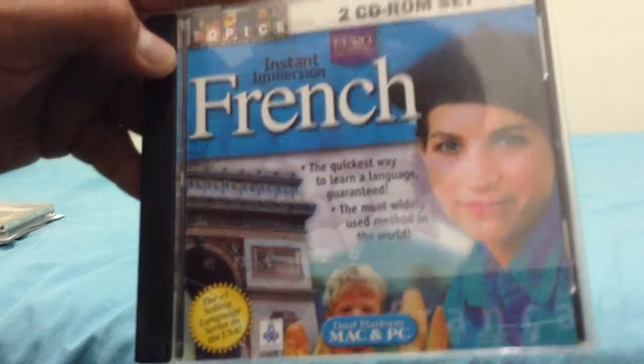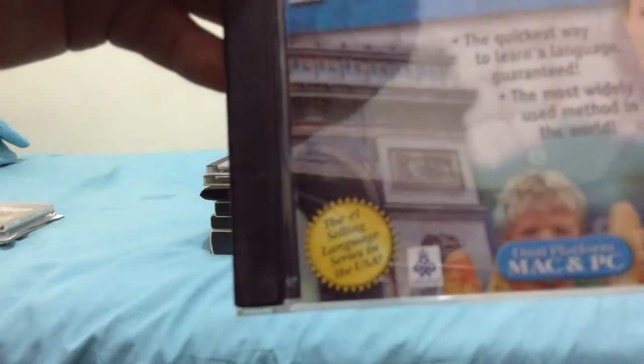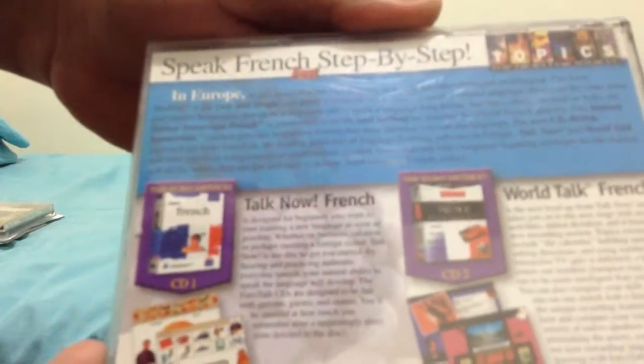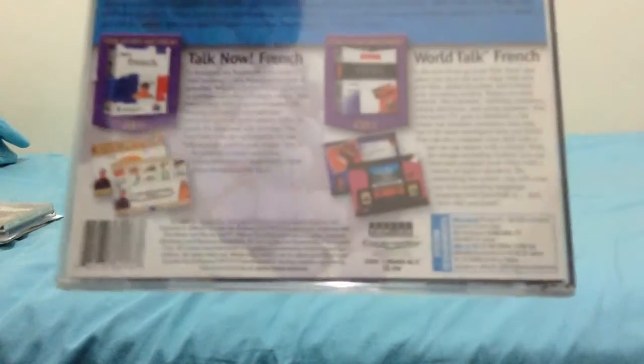Here's another one: Instant Immersion French, a two CD-ROM set made by Topix. There are other versions on there too, with a woman on the right and some tunnels on the left. Here's the front, the spine, the other spine, and the back. It says 'Speak French Step by Step' — information on speaking French and other languages, whatever language you speak.